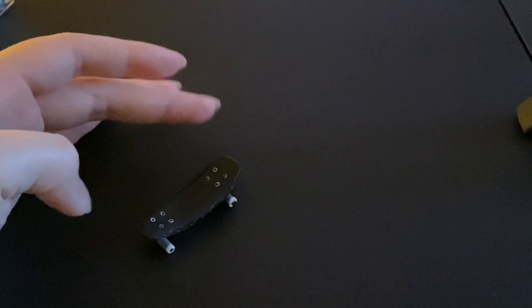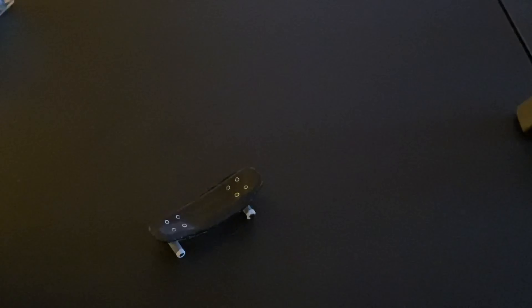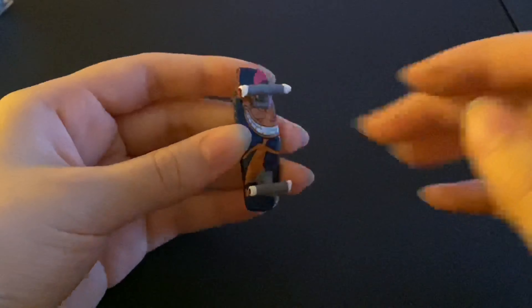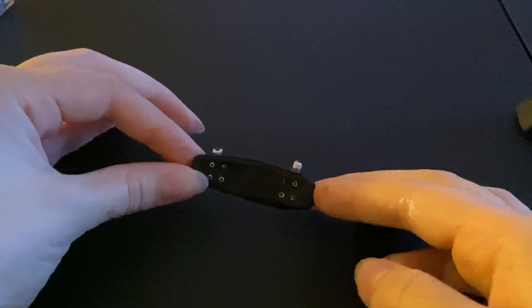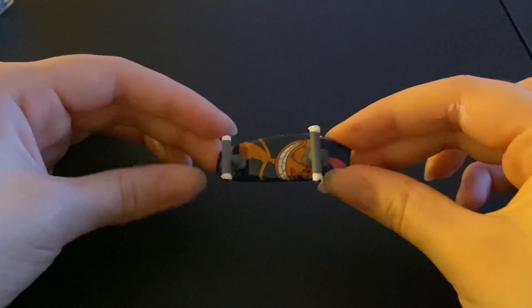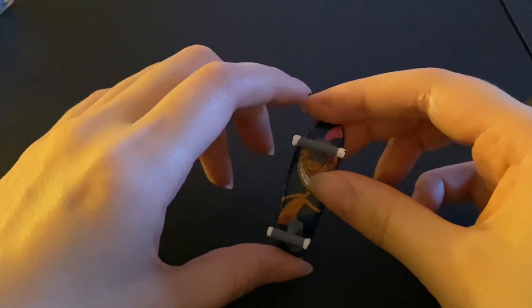Alright guys, it's all done! It was really fun and easy to make, and you probably already have everything you need. You can customize it to whatever design you want, and it's quite sturdy — I'm probably gonna make more of these because they're just really cool and tiny. Thank you so much for watching, don't forget to comment, like, and subscribe, and have a great rest of your day!